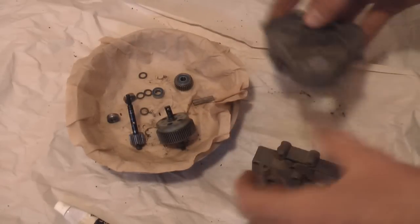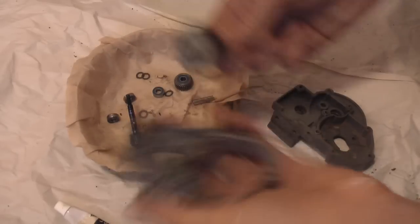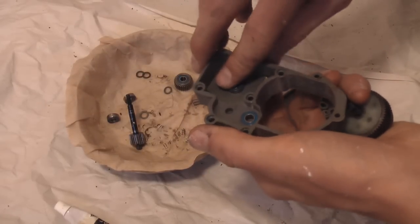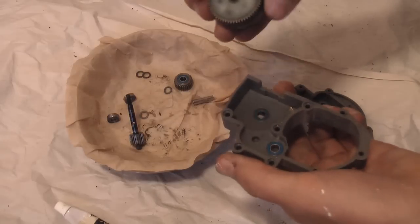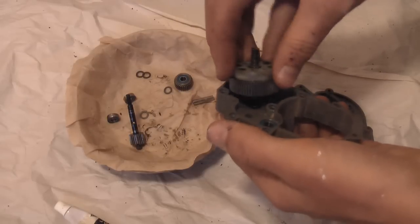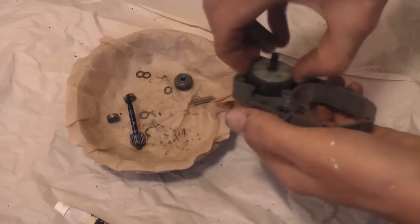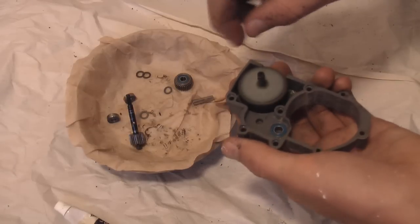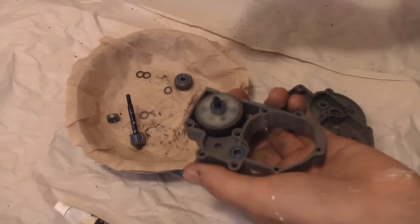First, we'll put our differential in. It doesn't have any of the little metal washers on it. Insert a bearing into the transmission case, then rest the diff in. You want it to go in so that the ring of gears is on top — if you put it in the other way, this gear won't fully connect and it'll rub. It should spin really well. Then take another bearing and set it on top, and place the matching gear on the other side of the case.